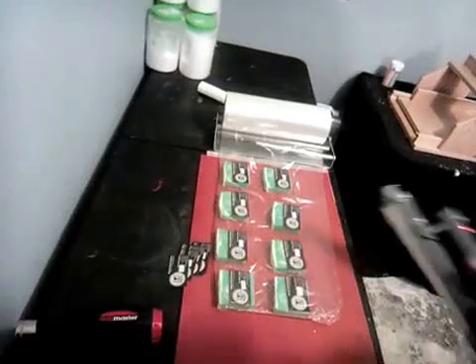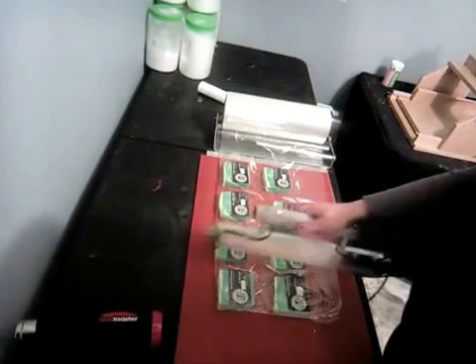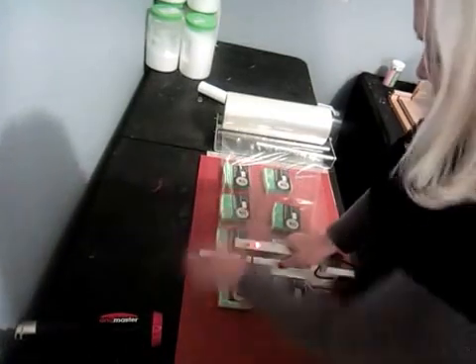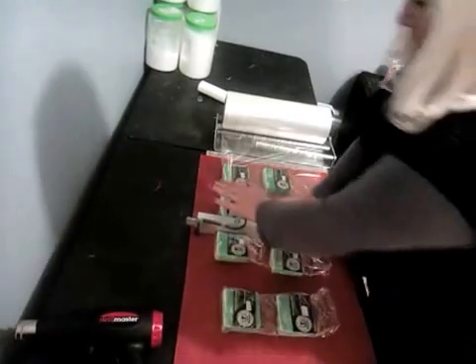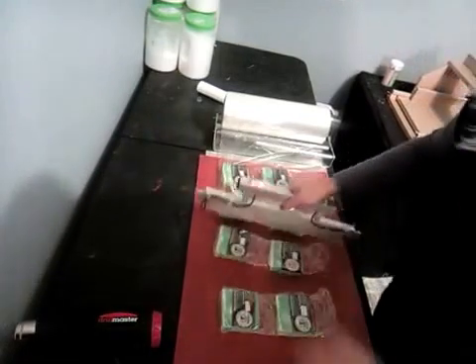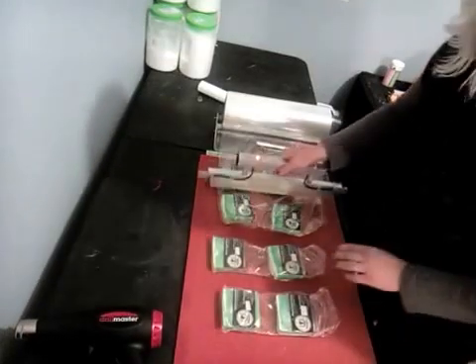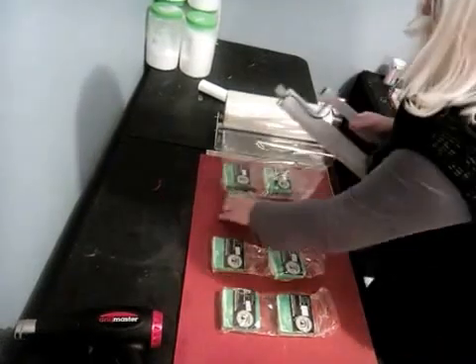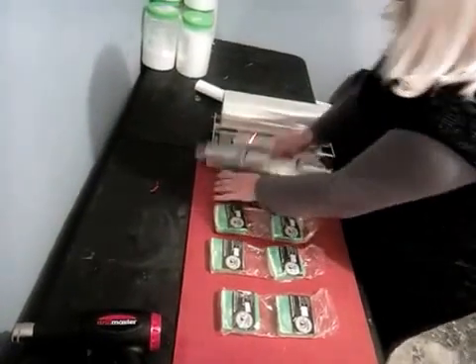I'm going to use my national shrink wrapping system here to shrink wrap my soaps. I'm going to show you how easy this goes. Just press down and they seal. You just kind of slide it over and it seals that edge. Then move this over and seal this edge. It goes pretty darn fast.